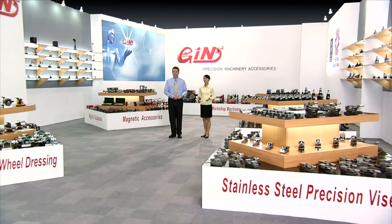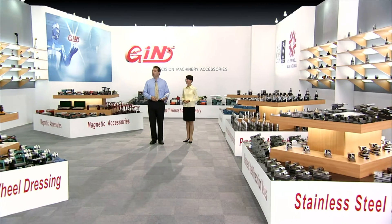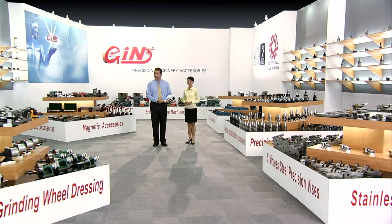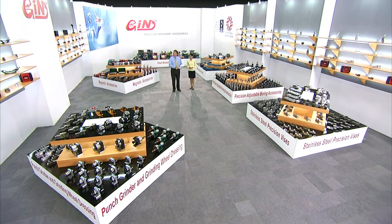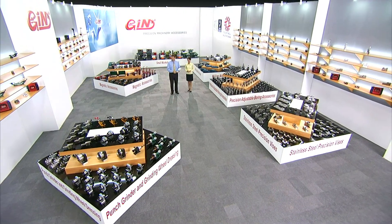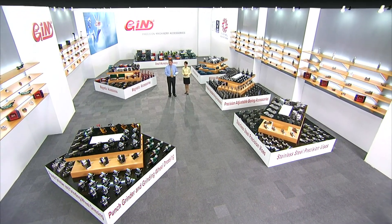These have been just a few of the thousands of innovative machinery accessories from Jin Zhan. So please log on to www.jinzhan.com.tw where you can see many more videos, product catalogues and specifications, and then contact us to see how Jin Zhan can help improve the efficiency and profitability of your workshop.